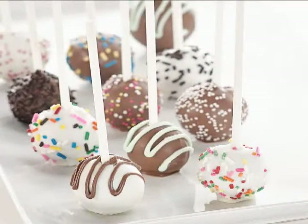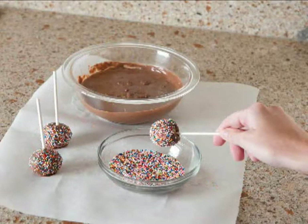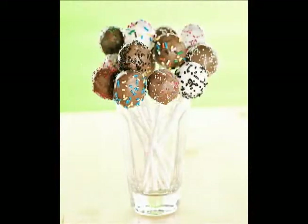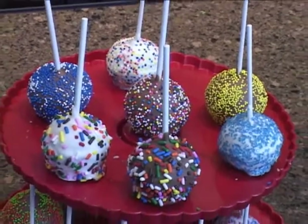The sky is the limit when it comes to cake pops. Use your imagination and vary the different types of toppings, batters, and frostings that you use when you make them. Cake pops are adored by children and adults alike.